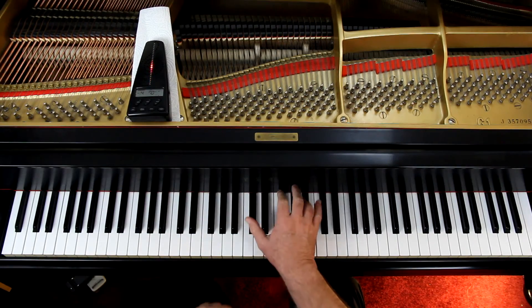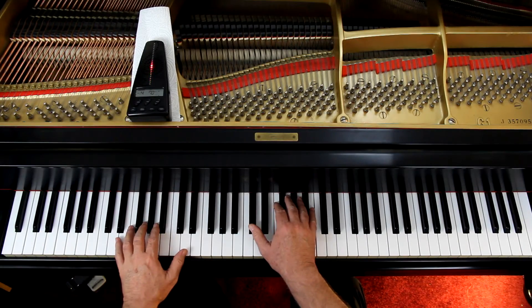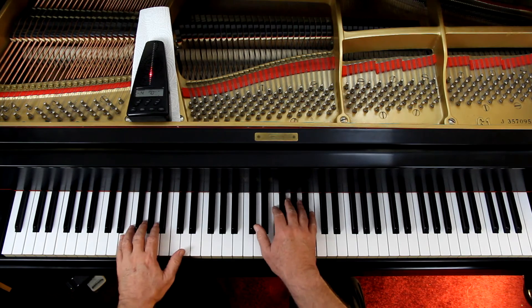I put the metronome on 70 — I hope that's okay, we'll find out. No pedal — forget the pedal. Fingers do it all. So we're starting out with the right hand. First and second endings, so page 16 is going to be played twice. Right hand, left hand — third finger on the G. One, two, ready, and one.